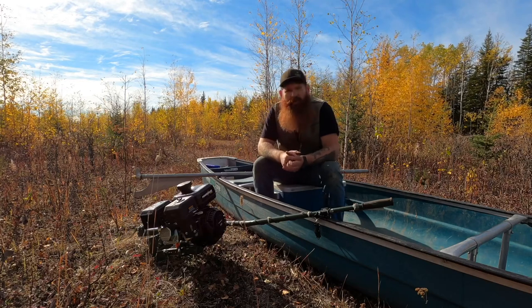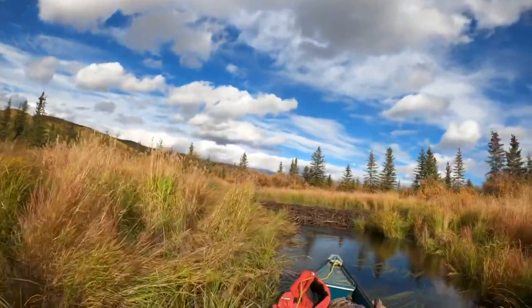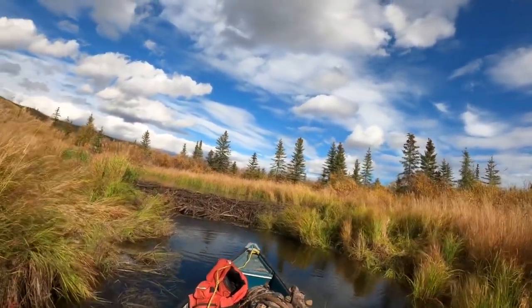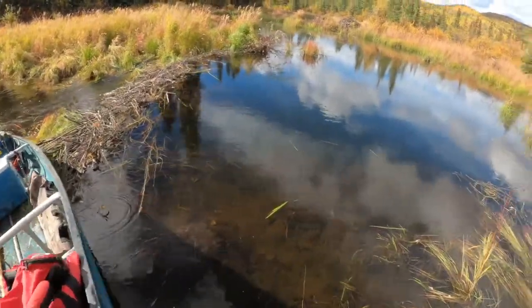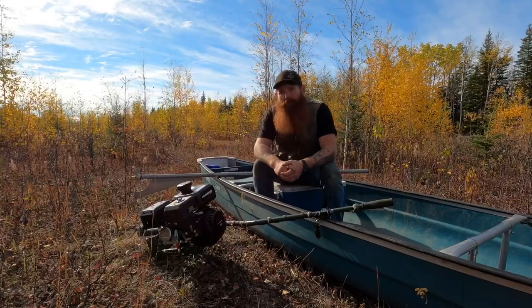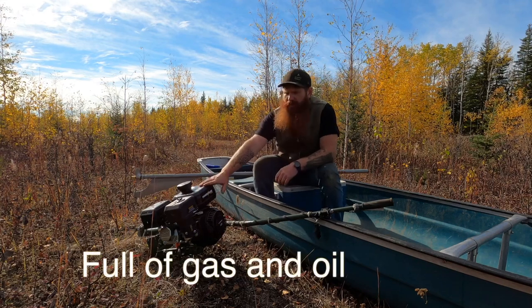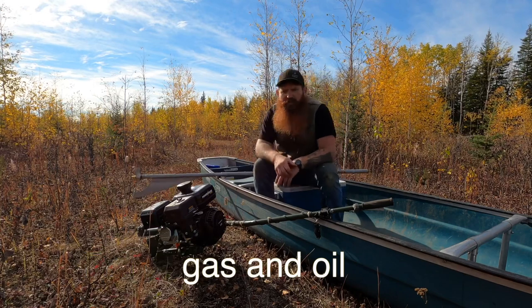I just want to do a quick review on this mud motor that I got for the canoe. We got this from Temple Dillard — Temple's Long Tail and Fur — he's got a cool YouTube channel so go check that out, or look him up on Facebook. He sells these things. I just weighed it and it weighs 68 pounds; the motor itself weighs 20 pounds, so you're looking at just under 90 pounds.